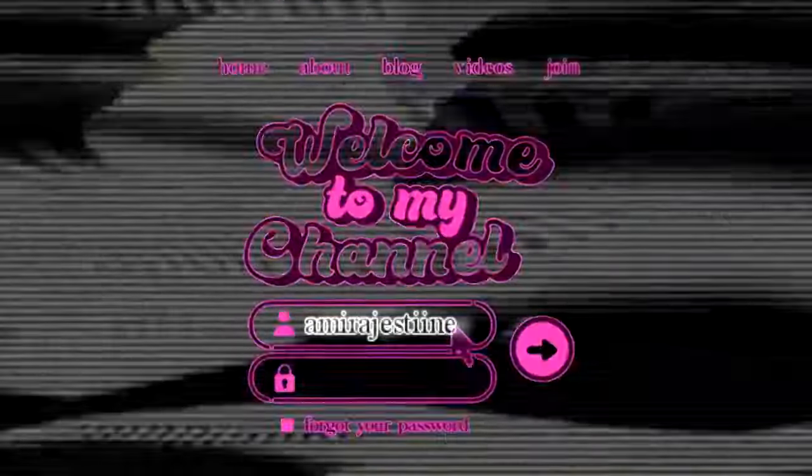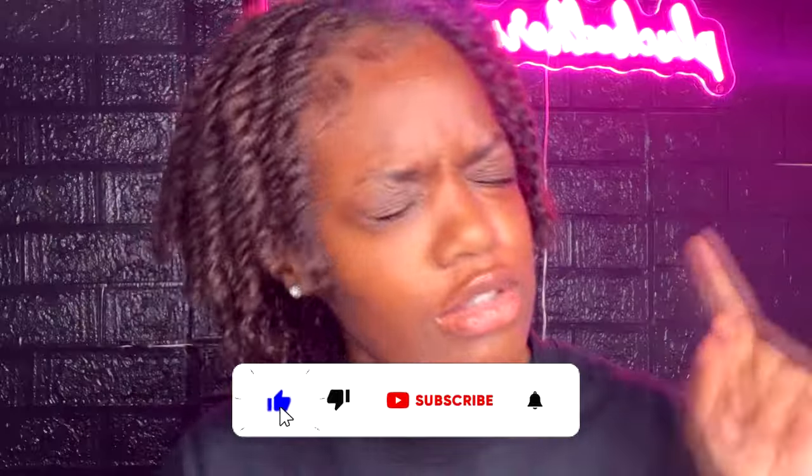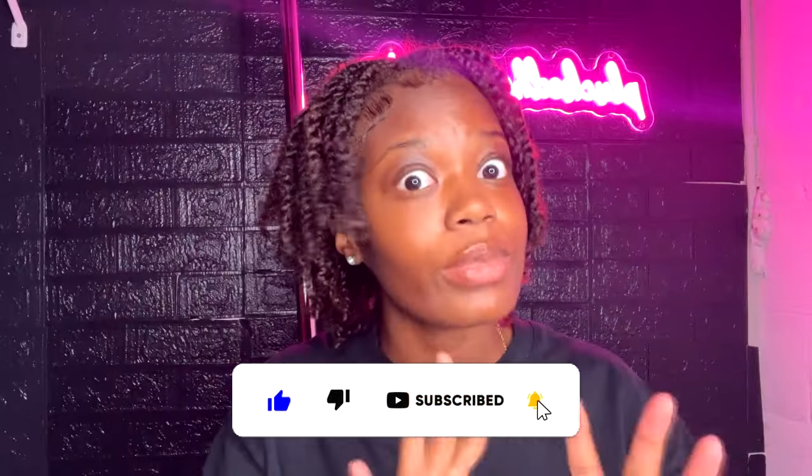Hey guys, it's Tamira, welcome back to my channel — or welcome to my channel if you're new here. If you are new here, go ahead and subscribe, like this video, and comment down below what you want to see next.